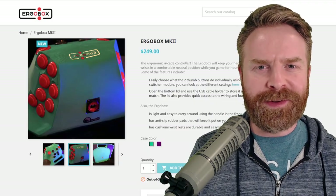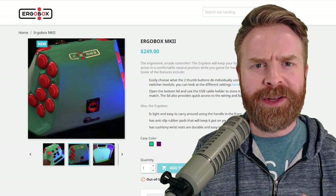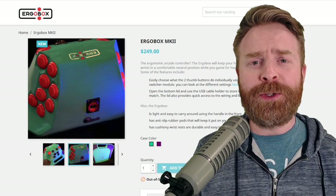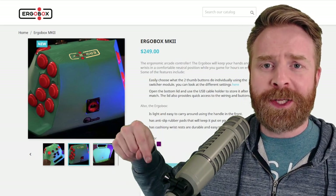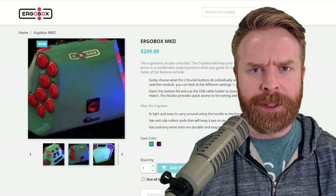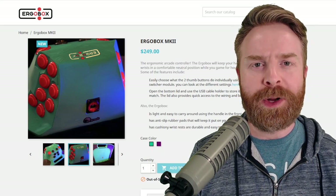That is all I've got for this video. Huge shoutout to the folks at ErgoBox for creating such an innovative controller and for providing one for a fair and honest review. Let me know your thoughts about the ErgoBox in the comments below. If you liked this video, leave a like. Hit that subscribe button and check out my other videos. Thank you everyone, take care.